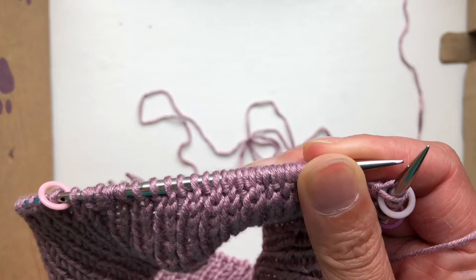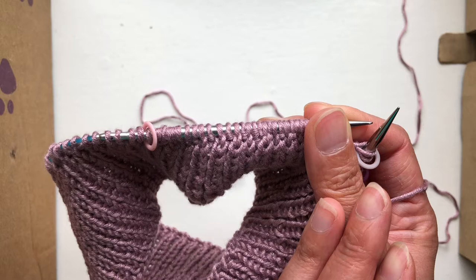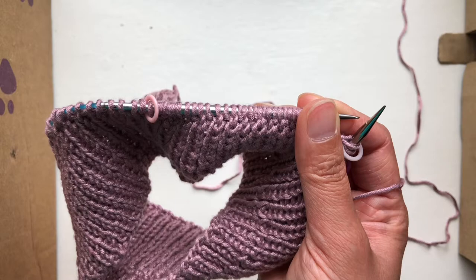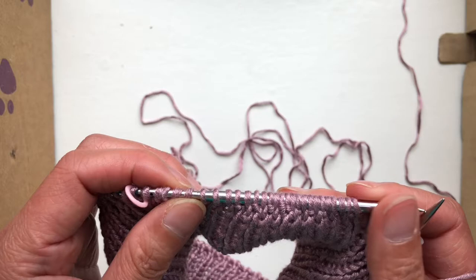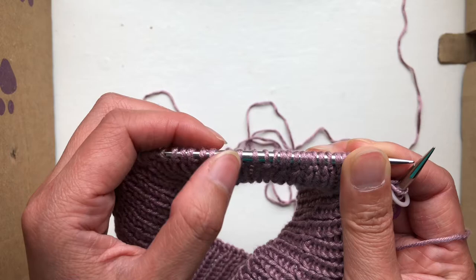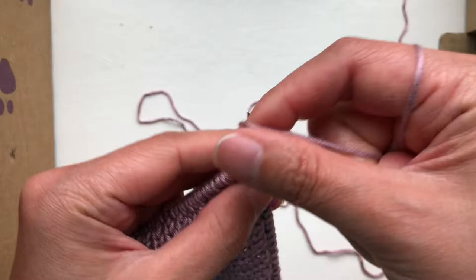My center stitch marker was on stitch number 23. Yours may be different depending on what size you're making, but I'm making size medium, so the front had 53 stitches. That means this must be 27, so I count to 24, 26, 27 — so 27. I'll knit to there.